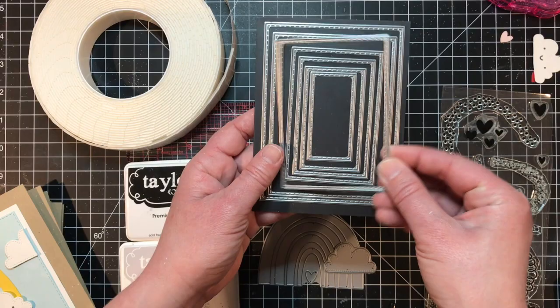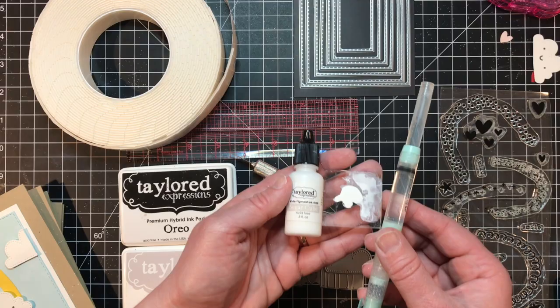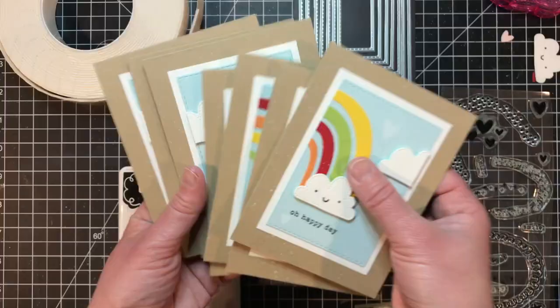For ink I used Oreo and Sugar Cube. I also used Sugar Cube ink refill, which I dripped on an acrylic block to use with a water brush. I used an X-Acto knife along with a ruler. Finally, I used some sticky foam squares to pop some of the elements up on my project.